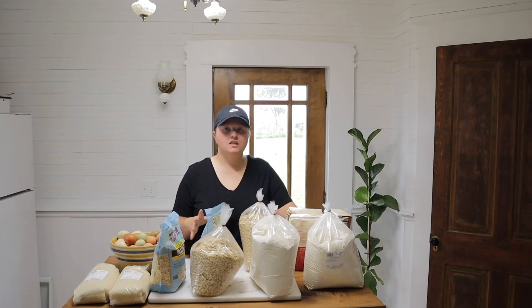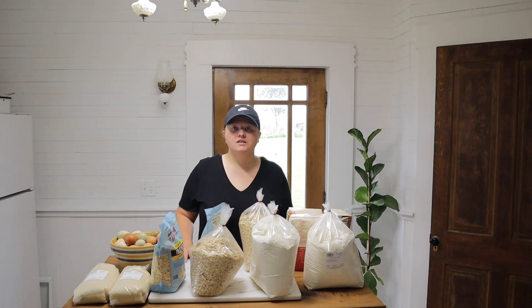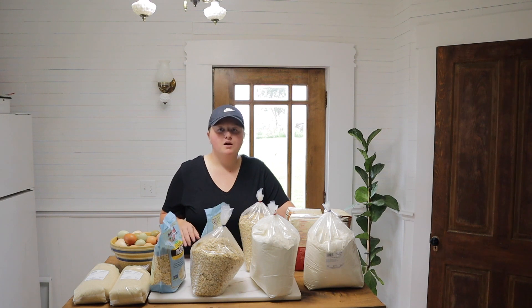Today I'm going to be working on canning these dry goods — sugar, oats, and flour. The reason I'm canning this is because of mice and bugs. We call them mealworms, but they're actually called weevils. You usually get them in your flour and cornmeal. Mostly flour is where I've seen ours.